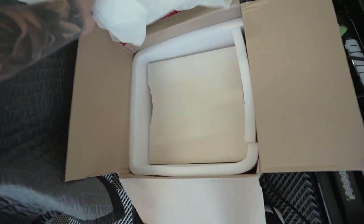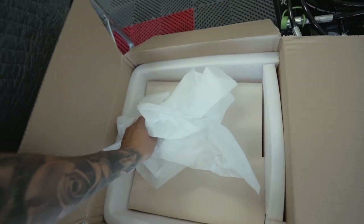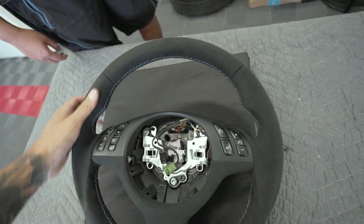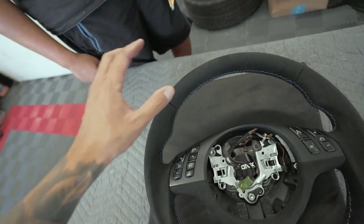As you can see, they properly packaged everything — there's a lot of thick foam in here so the steering wheel was not going to get damaged in shipping. And knowing that it came all the way from Poland with not a scratch on it, it looks so good. This is going to be such a big difference when we install this compared to what we have right now.